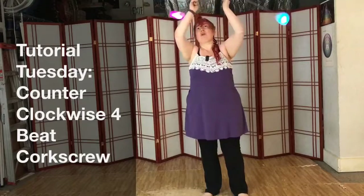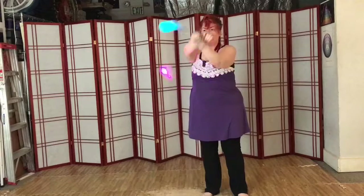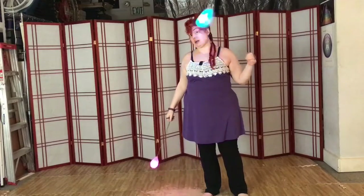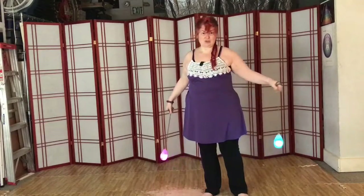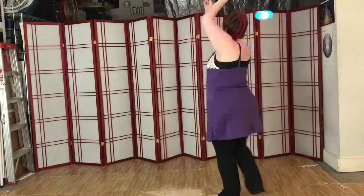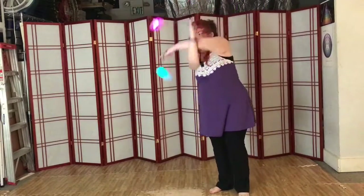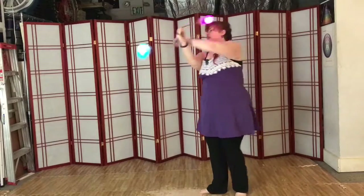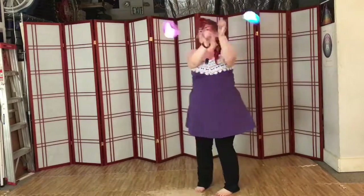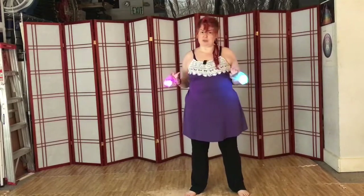This is a tutorial for the counterclockwise 4-beat corkscrew, which I'm demonstrating now. For the purposes of this tutorial, the right hand is this raspberry color and the left hand is this blueberry color. You can do this move in full length standing static, turning with it, turning against it, and you can also do it on the inside plane with the same turns — both with it and against it.